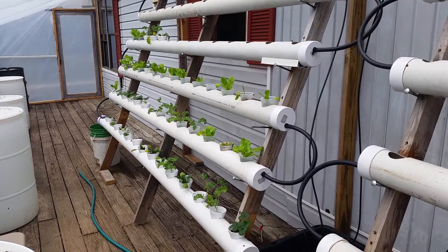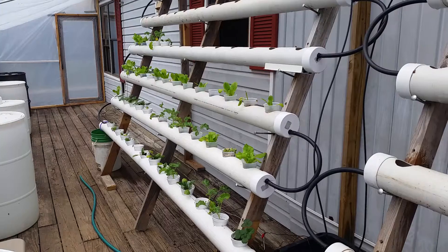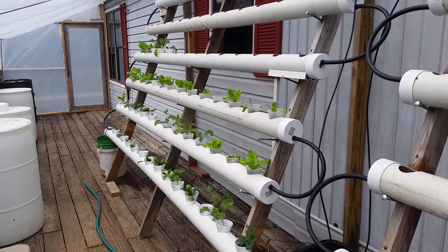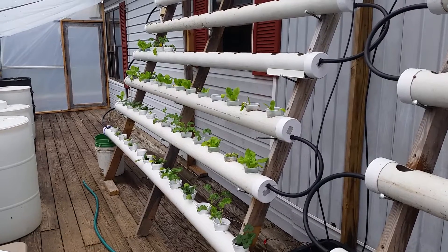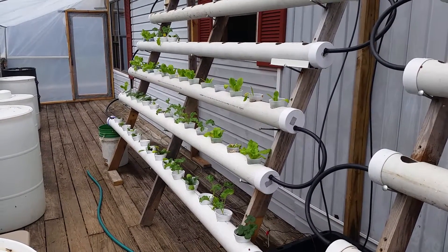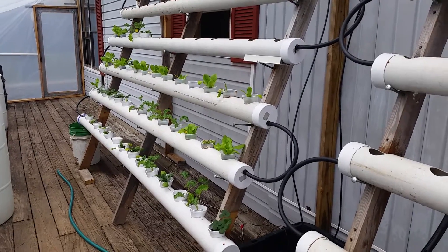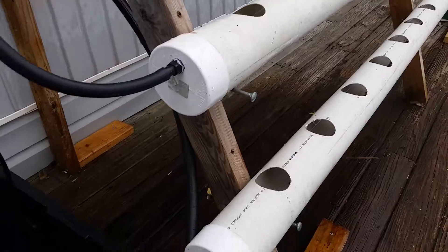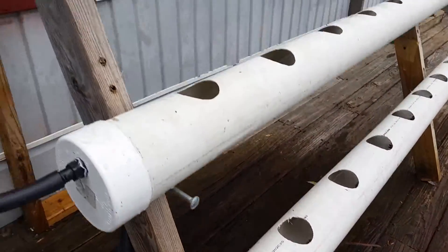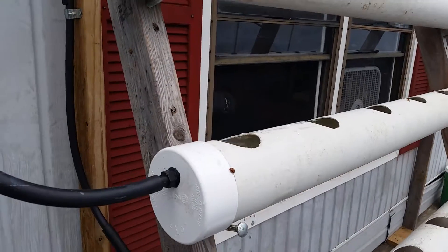The idea here was that the volume of the cups inside the tubes may have been displacing the water and causing the overflow. I didn't think that was the cause, but we've tested it and now we know the bottom tube is not overflowing anymore. However, this tube is.